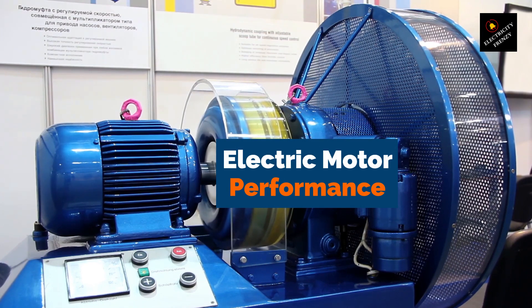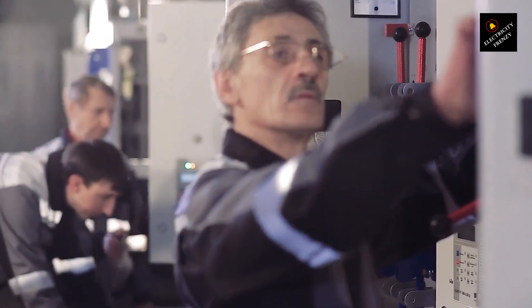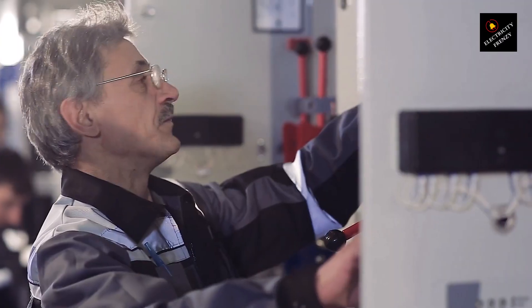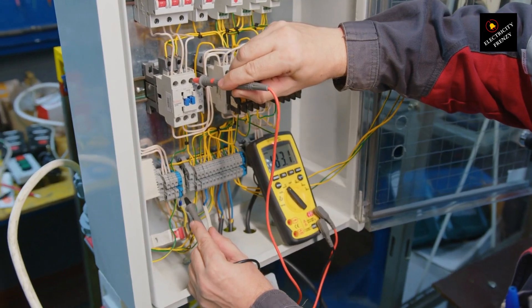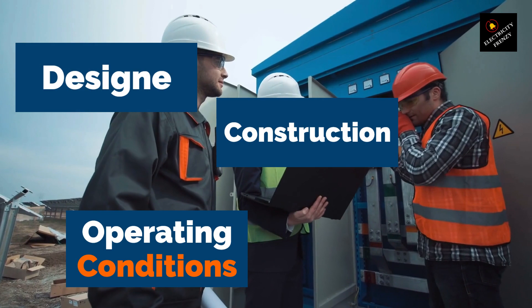Before we dive into service factor, let's briefly go over the basics of electric motor performance. A motor's output power depends on its input power, which is determined by the voltage and current supplied to it. The motor's speed and torque depend on the load it's driving. The motor's efficiency, or how well it converts input power into output power, is influenced by factors such as its design, construction, and operating conditions.